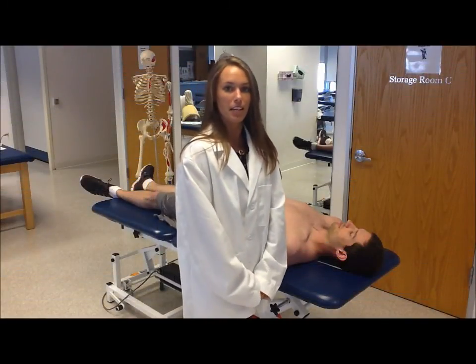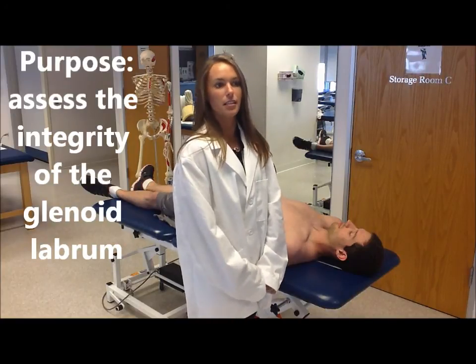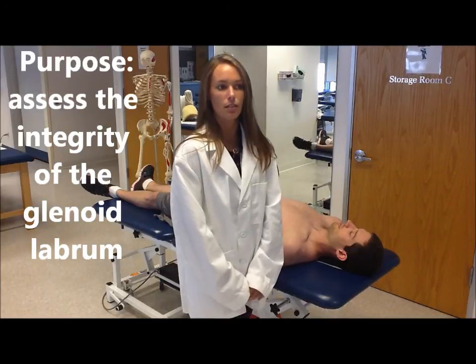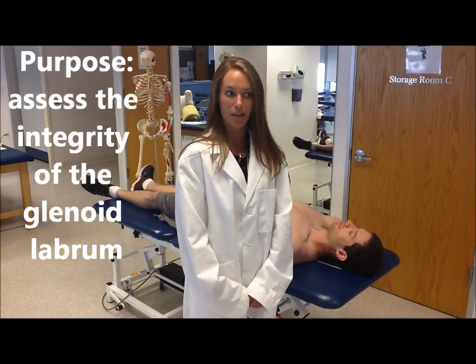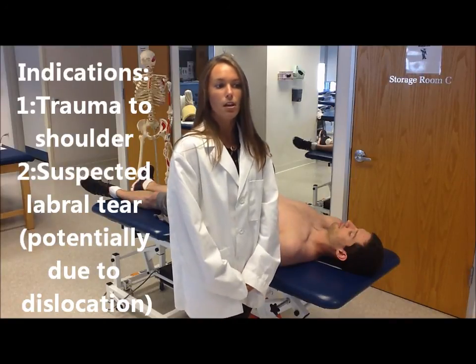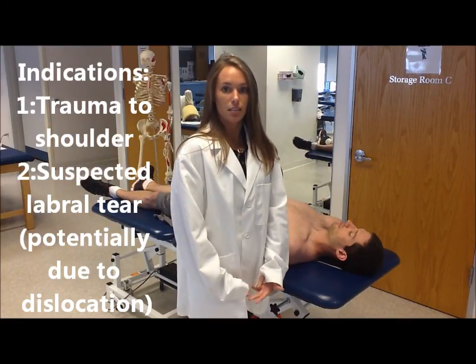The test I'm going to be performing today is the crank test. The purpose of this test is to impart a compressive or torsional force to assess the integrity of the glenoid labrum. You would perform this test if you suspect a labral tear due to trauma to the shoulder, such as a dislocation.